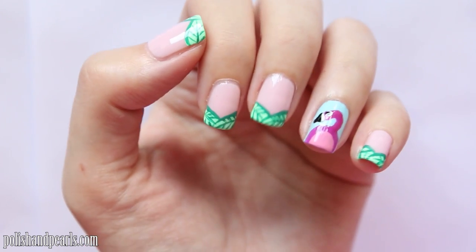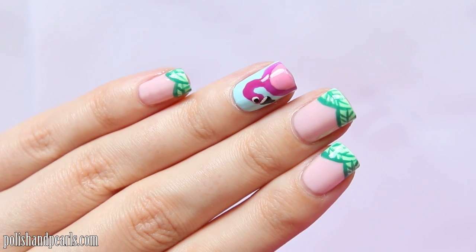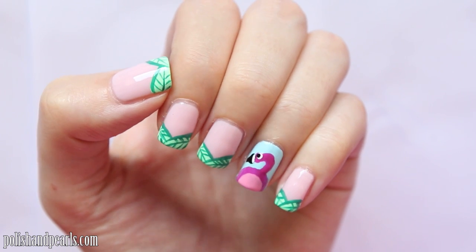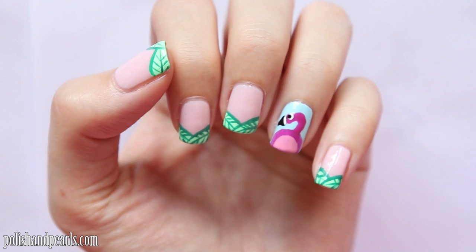Hey guys, today I'm going to show you how to do these adorable and super easy tropical flamingo nails. It's such a simple design and so fun to do. It's perfect for the spring and summer months, so please give it a thumbs up if you like it, and let's get into the tutorial.